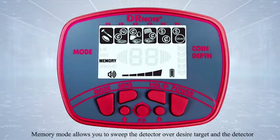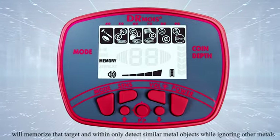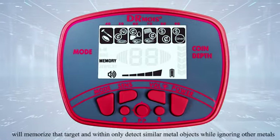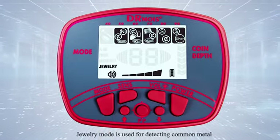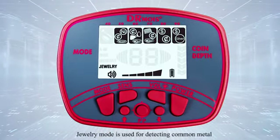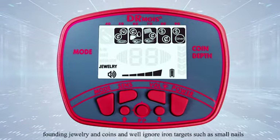Memory mode allows you to sweep the detector over a desired target, and the detector will memorize that target and will only detect similar metal objects while ignoring other metals. Memory mode is used to detect common metal found in jewelry and coins, and will ignore iron targets such as small nails.